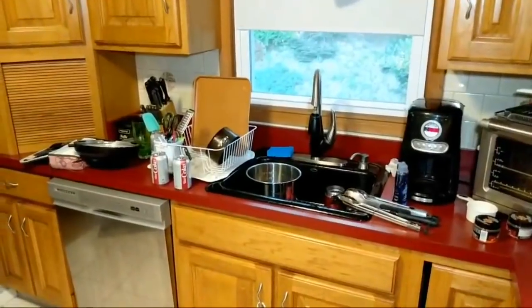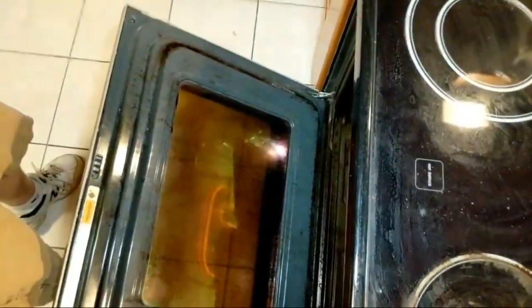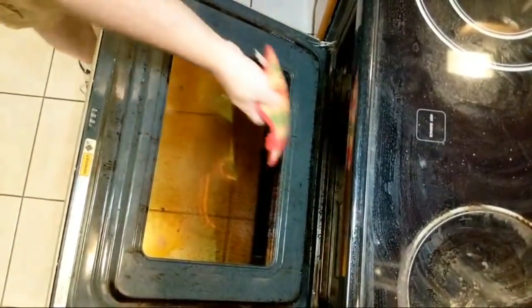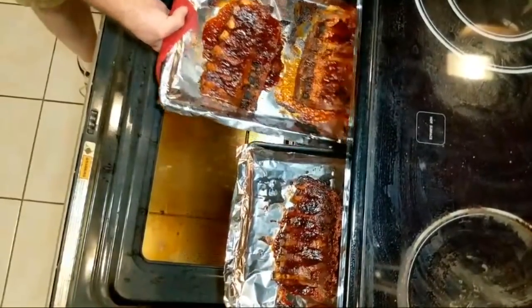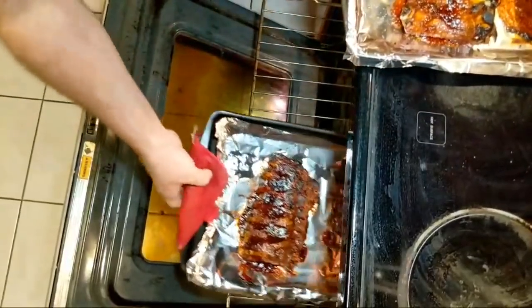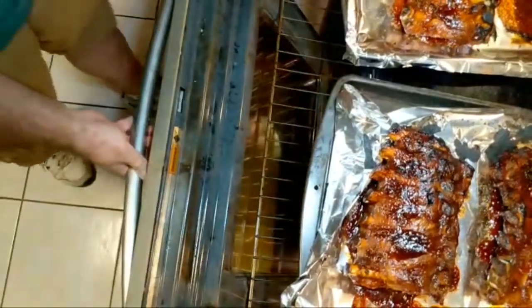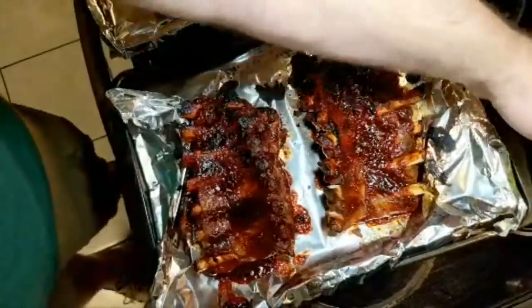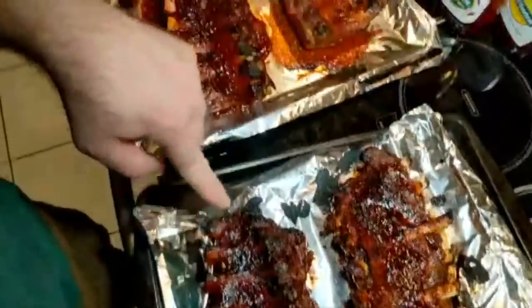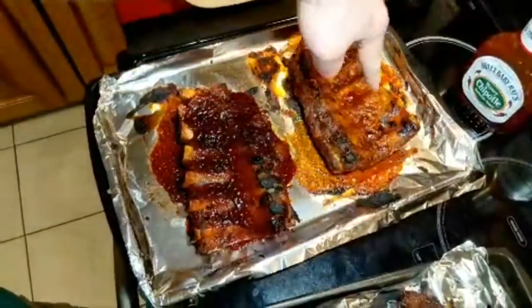I'm going to open the stove and let it vent out before I pull it out so I don't get a big steam pocket in my face. Let's pull this out and put it on the stove so you can get a really good look. So here we've got the hickory brown sugar, honey barbecue, kicking bourbon, and honey chipotle.